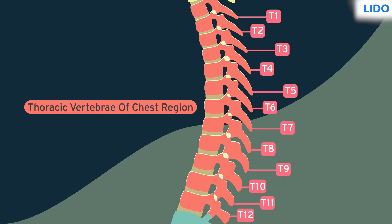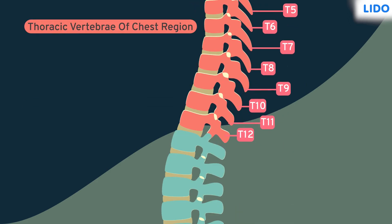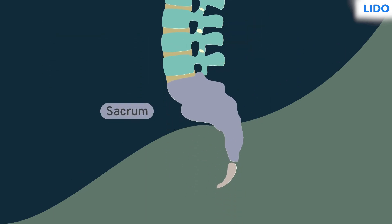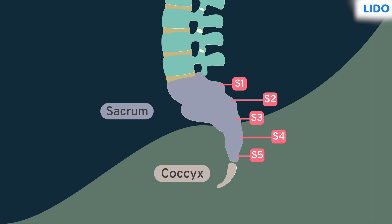The thoracic region consists of 12 vertebrae and is present in the chest region. The third is the lumbar region; it consists of five vertebrae.